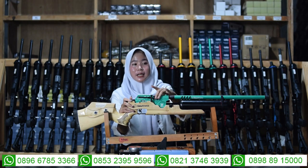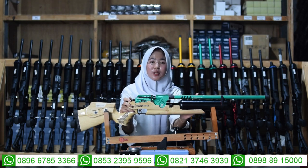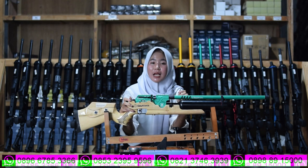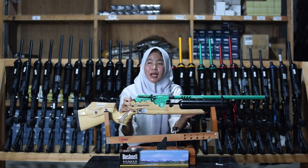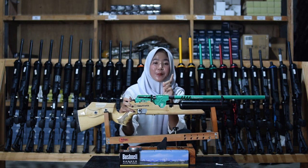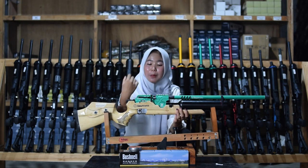Di bagian tengah sini ada bagian pengisian peluru. Terdapat dua pengisian: ada magazin dan juga ada single suit — yang mudah banget untuk diatur sesuai selera kalian.